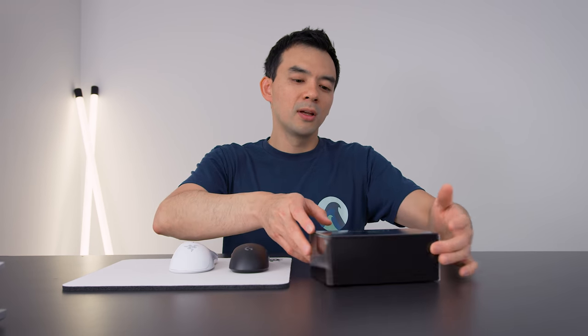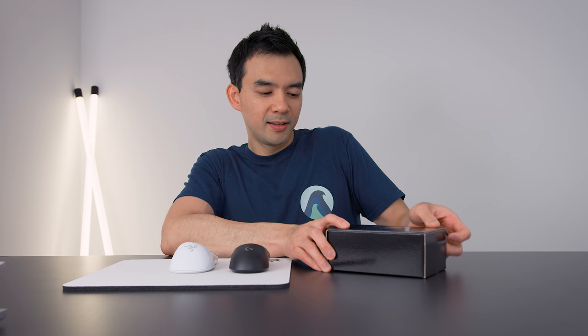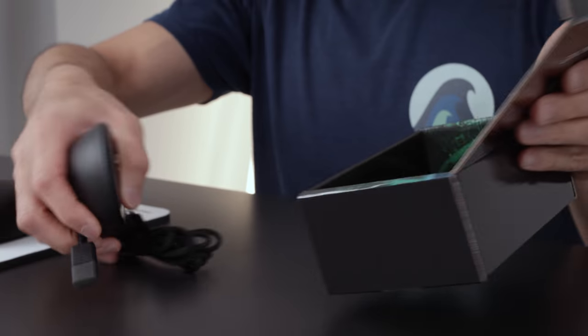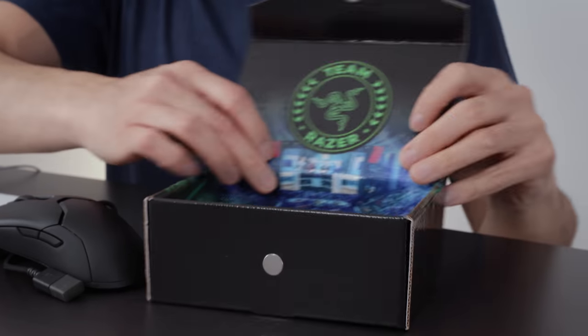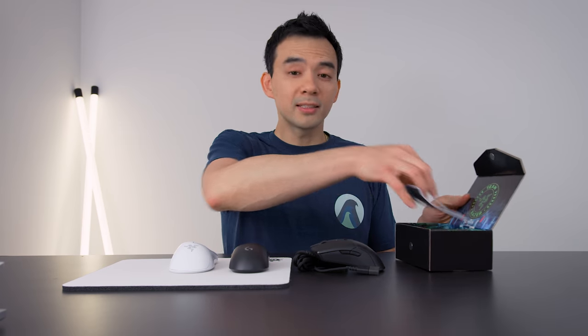Razer is launching this new gaming mouse - this is the Razer Viper - and I'm shooting this four days before they actually have their announcement or launch of the product. I'm going to open it up, do a quick kind of product profile of it, and then properly test it out and add it to the tail end of this video. I don't think the retail box will be this chintzy-looking cardboard box, but that's what we have here - I think this is just an engineering sample. They have a picture of the International, like the Dota tournament. Clearly it's an eSports mouse.